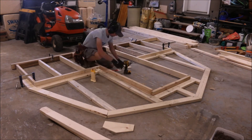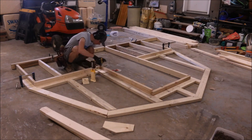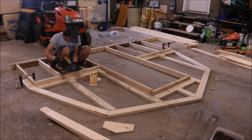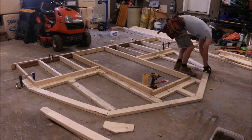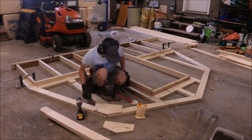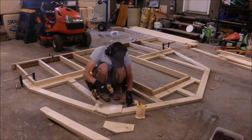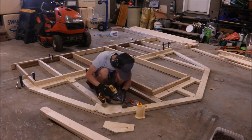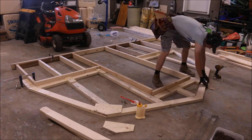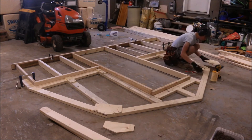Using our half inch rectangular gussets that we just made, we're using inch and five eighths deck screws and Titebond 2 glue to hold everything together. Multiple times here you'll see me adjust the miters to make sure everything's square, because one wrong move could knock everything out of alignment. Now we have our pentagon-shaped gussets, and again we're using inch and five eighths deck screws and wood glue to glue everything together nice and tight.